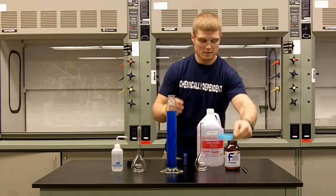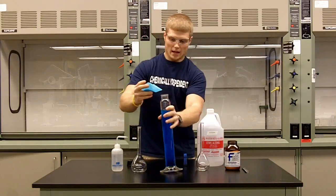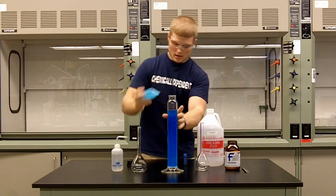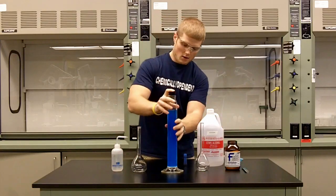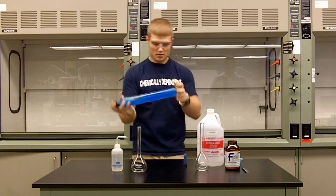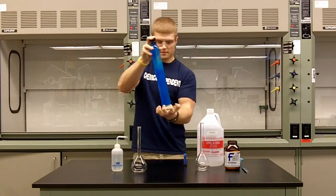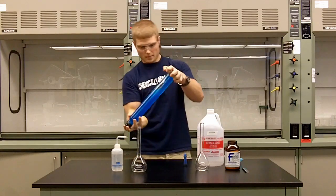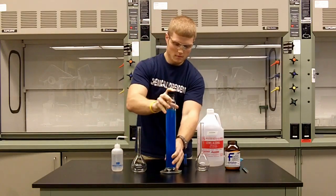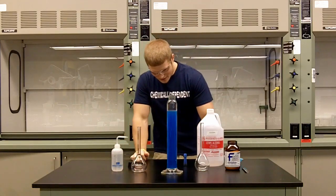We'll add 15 grams of potassium carbonate, which is just a simple salt, and what this will do is separate the ethanol and water. First we have to shake it up to get the potassium carbonate to mix in with the liquids. And wait and see what happens.